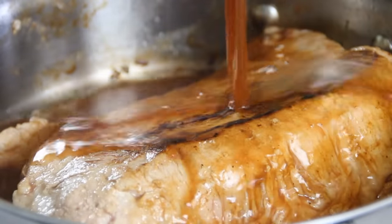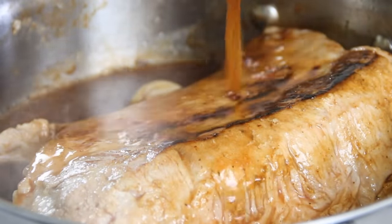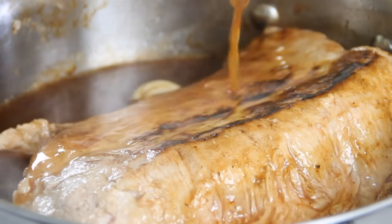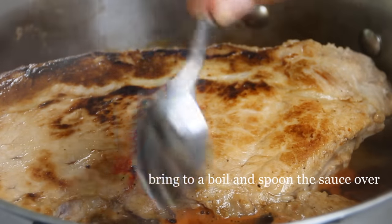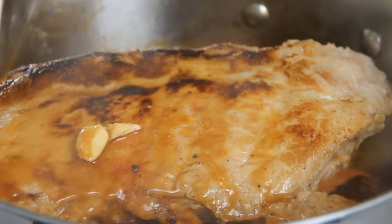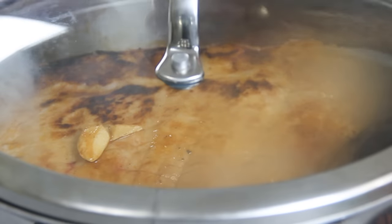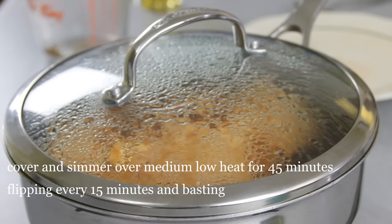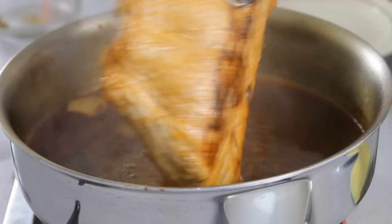Now we're going to pour the sauce in. Bring it to a boil, grab a spoon and drizzle some of it over the top of the meat. Slip a lid on, reduce the heat to medium low, and we're going to let this simmer for about 45 minutes. What I usually do is give it a flip about every 15 minutes and then do some basting with the sauce.